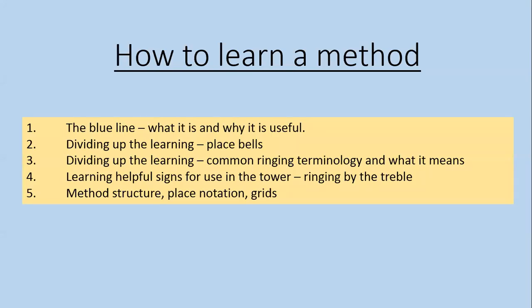We're going to look at five things to do with method learning today. Some of it might be a bit stretchy and challenging, and that's fine. Other things we'll be looking at are practical tips with different types of methods. Some of the methods I'm going to use as illustrations might be beyond what you're aiming to learn, or something you already know well. They're just used for illustrative purposes to demonstrate different principles.